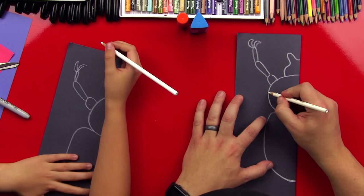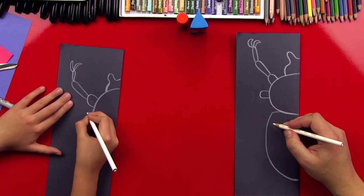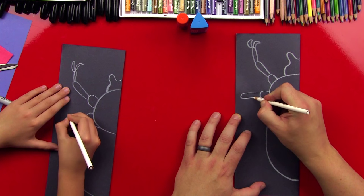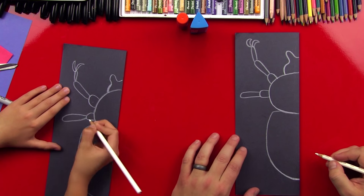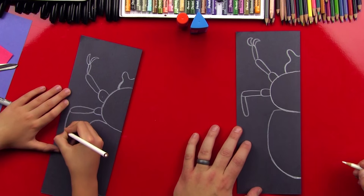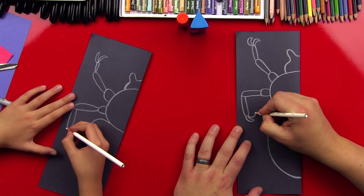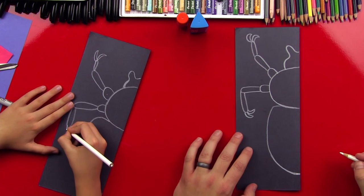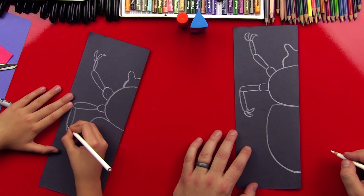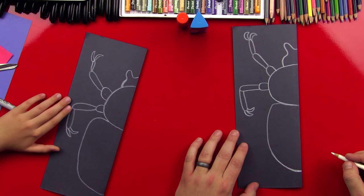Alright, let's do his next leg. We're gonna do another U-shape coming out of the side of his thorax, and bend it so that it fits. Then draw a longer U-shape on its side, and then bend it down for the next part of his leg. Then let's put those banana claw fingers on there — his toenails are getting a little long!